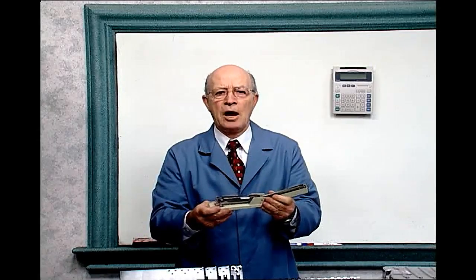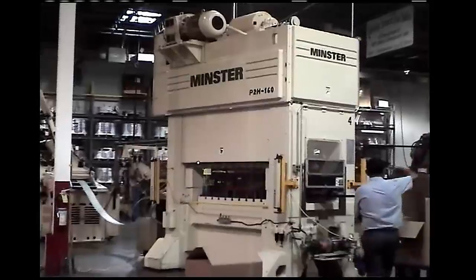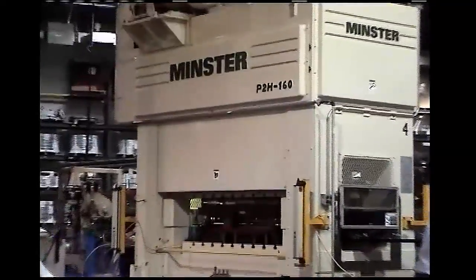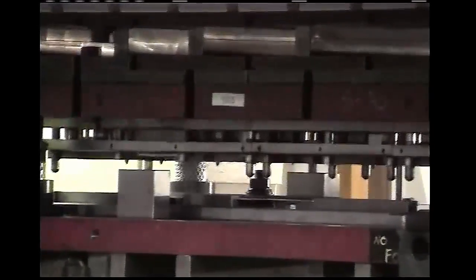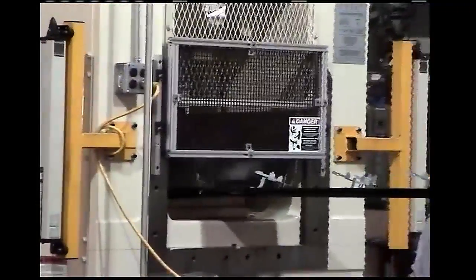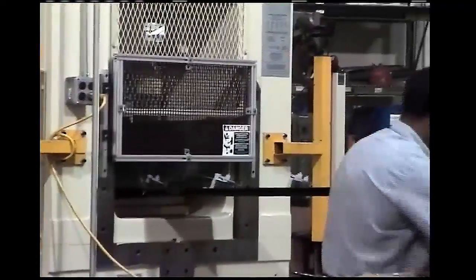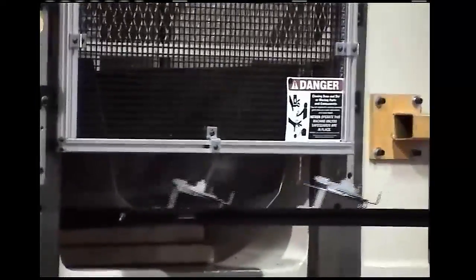Let's look at a stamping die in operation. This is a power press with a die stamping out a part. Every time the press comes down, a part is made. Steel from a large coil is fed into the die. Notice how the part is bent. Tool designers had to figure out how to build the tooling to make this part. Think of all the math that was used to design and build this tool.